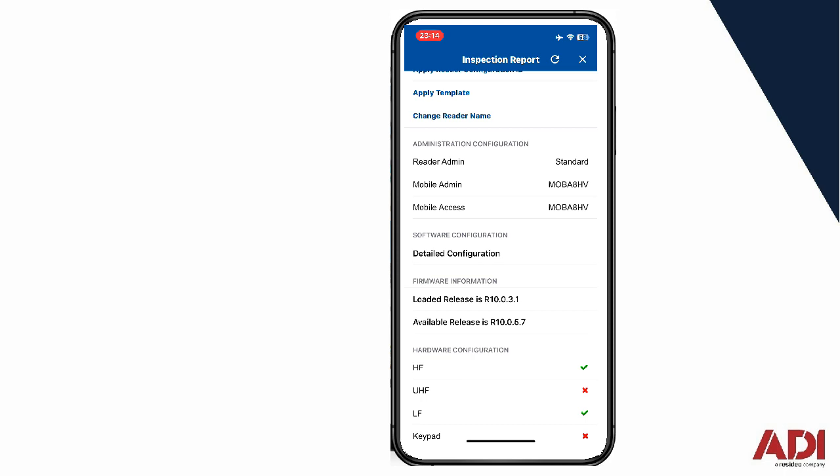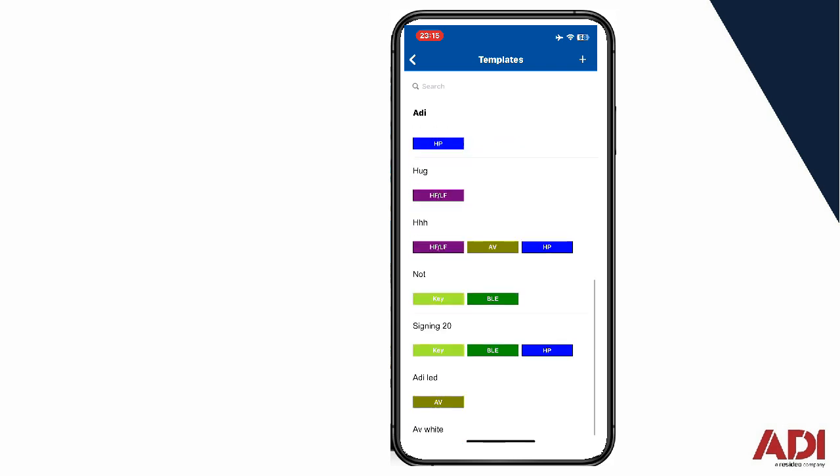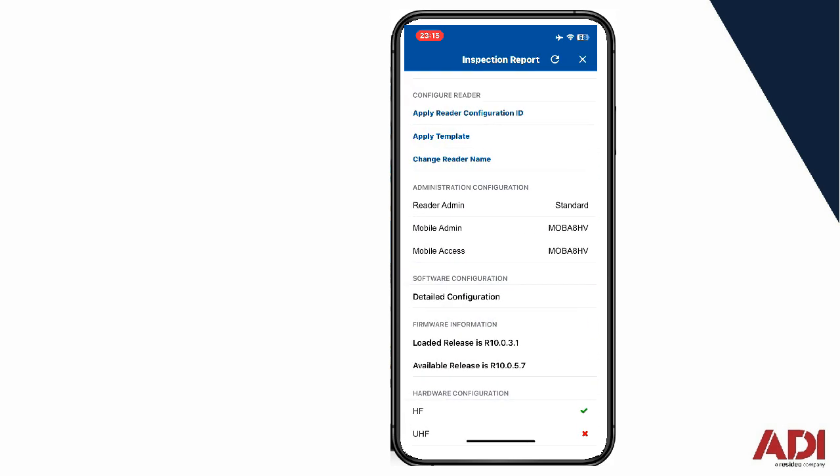I use this particular reader for quite a few different applications, mainly for tech support where we run through scenarios with customers. They might send me a card and say, can these cards work on ACT? Does it work on Progeny? I take those cards and test them, and every time I do that I create a template. If you click on 'apply template,' it gives you the list of templates already created. If you create a template for your specific site, this procedure only needs to take place once, then you go to the next reader and apply the same template.